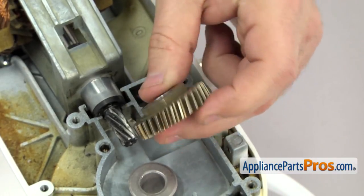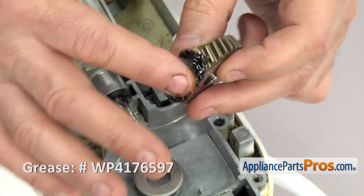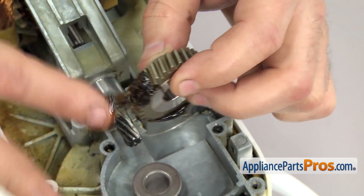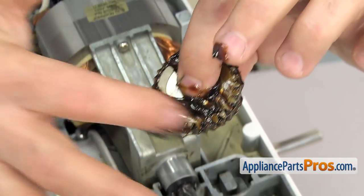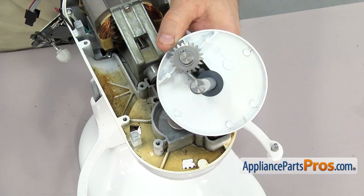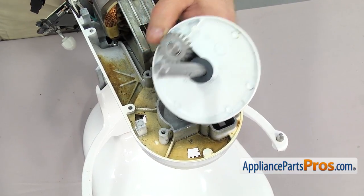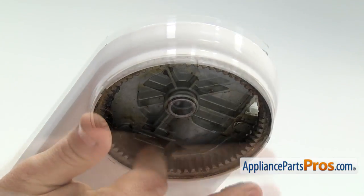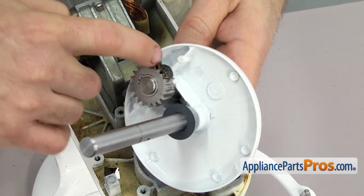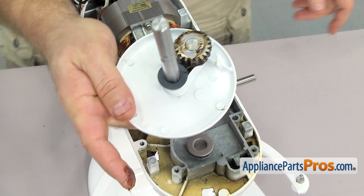The first gear we have to put on once we push the planetary up into place is the worm follower gear, so we're just going to grease it up and have it ready so that when the shaft comes up we can set it down in place and put the pin in to hold the planetary shaft in place. Before we put the planetary assembly in we have to grease the external gear and the pinion gear — reach underneath and put some grease onto the external gear, then grease up the pinion gear.